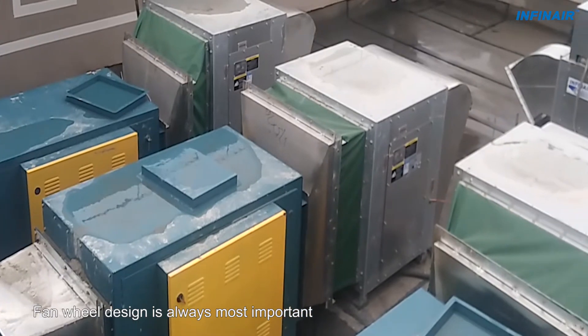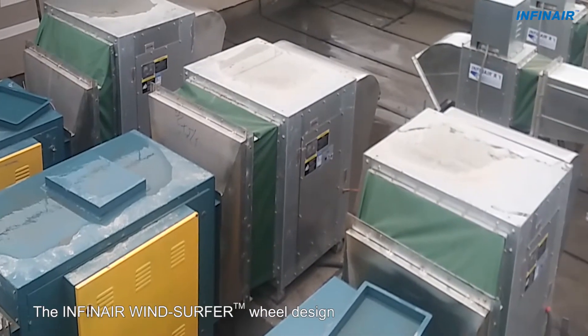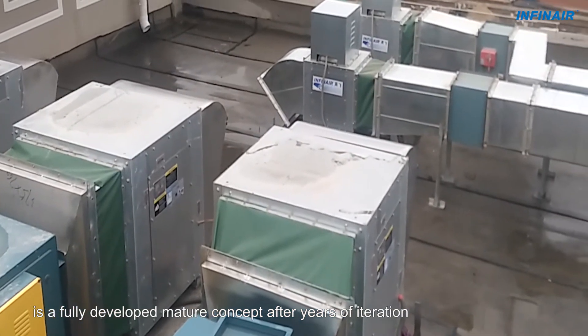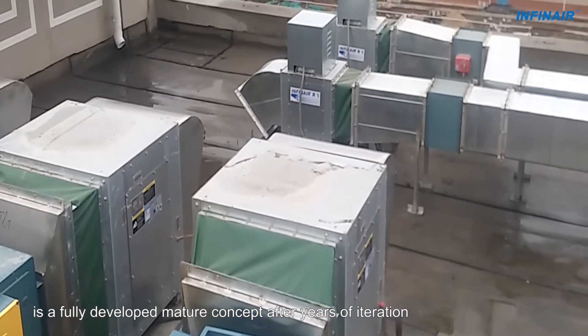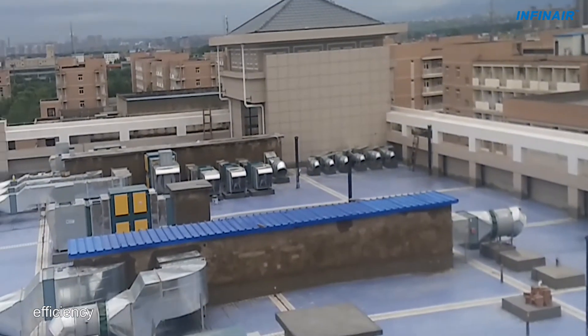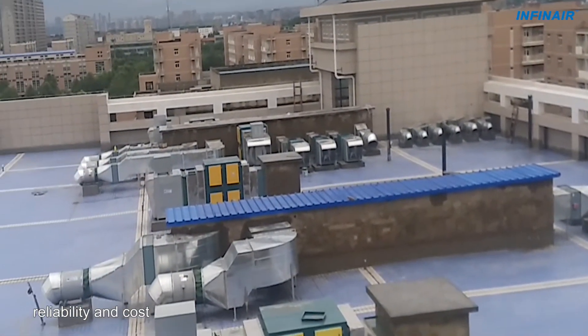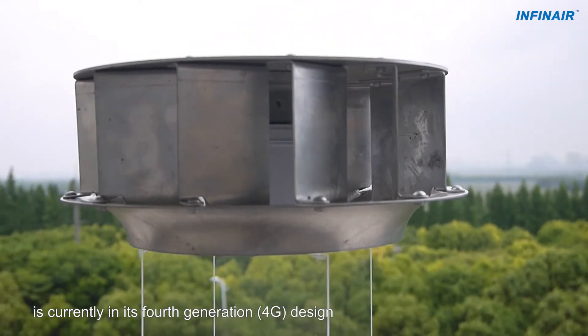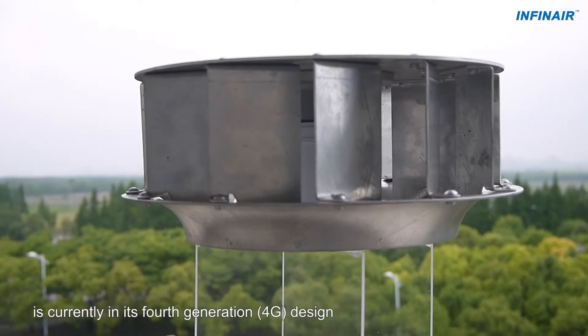Fan wheel design is always most important. The INFINARE windsurfer wheel design is a fully developed mature concept after years of iteration. It offers the best balance between air performance, efficiency, reliability and cost. The highly successful windsurfer wheel is currently in its 4th generation 4G design.